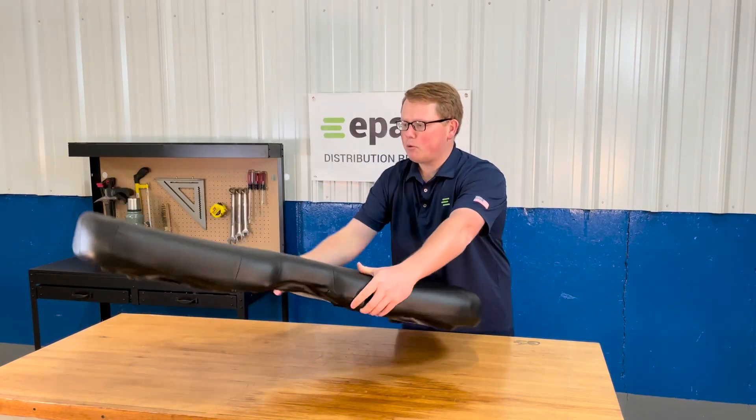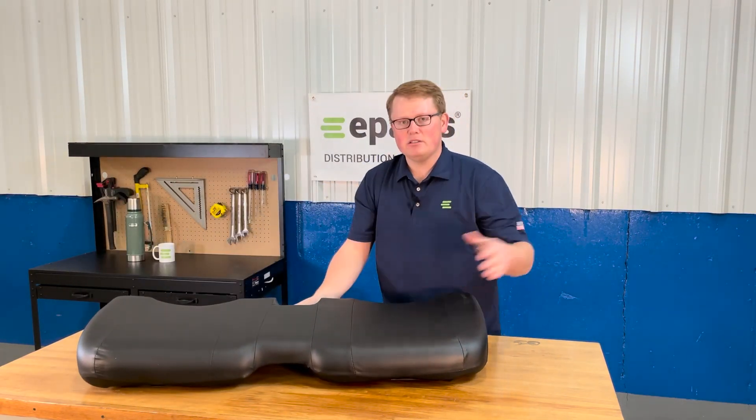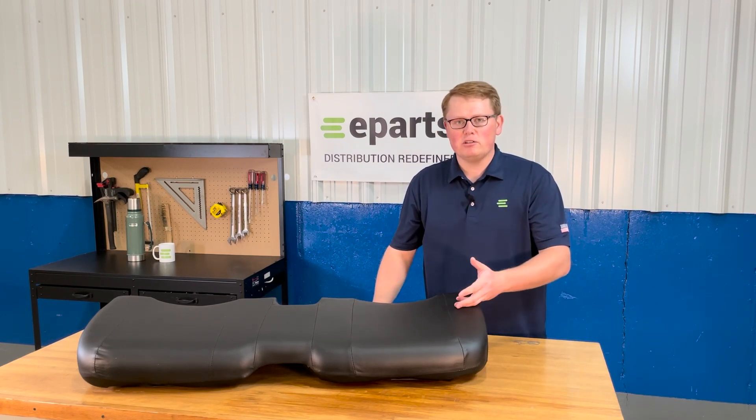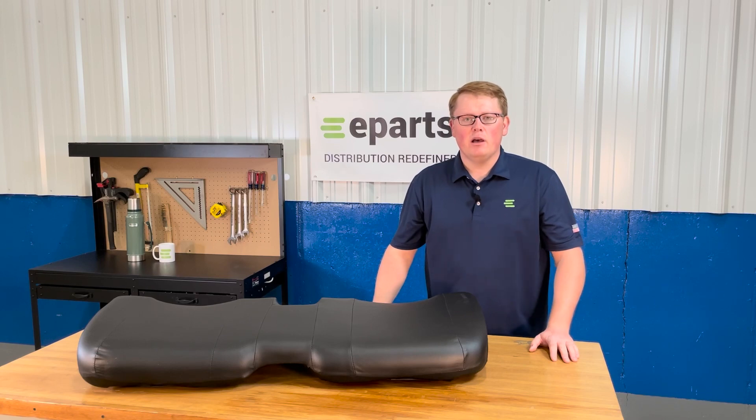If you have any questions about this product or any of the other items that we sell, please feel free to reach out to us. We're always more than happy to answer any fitment questions or technical questions about this product or any of the other items that we carry. Thank you and have a great day.